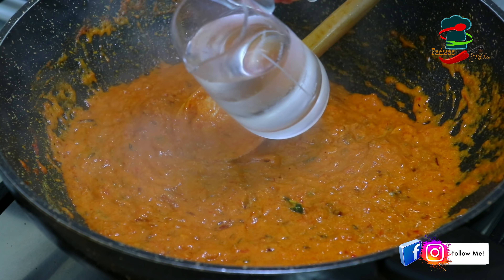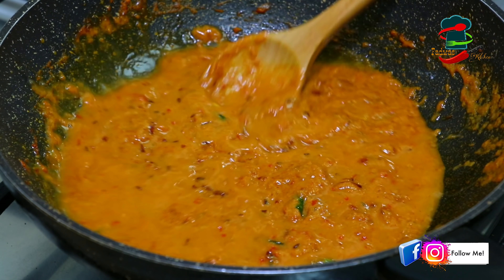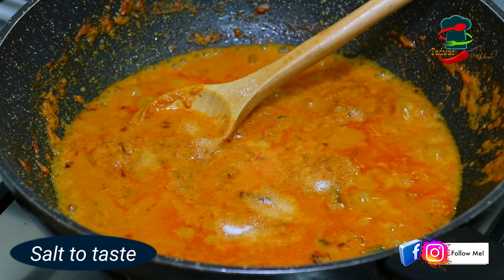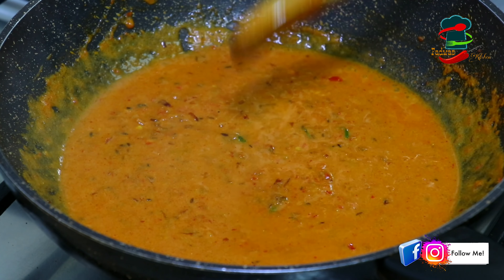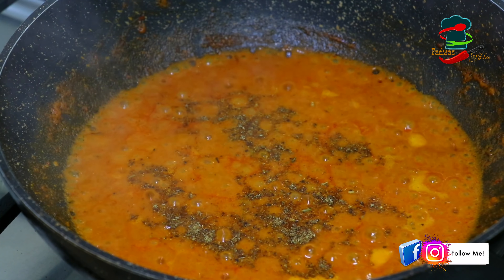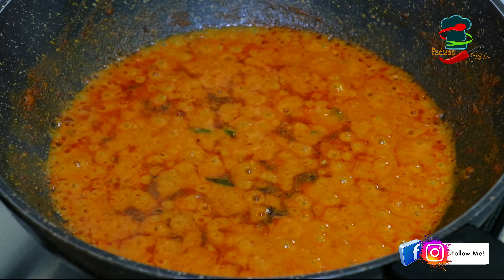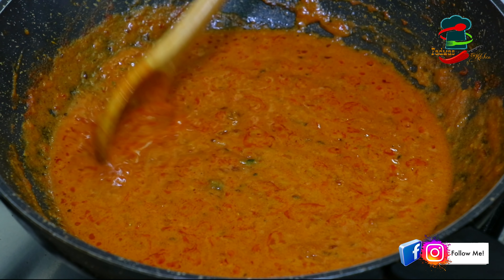We are going to make this sauce a little bit. You can add a little bit of sauce on the gravy. Because when you have a sauce on the side, we will put the sauce on the plate. This sauce will taste well. We will mix the sauce on the side and mix it with a little bit. Add 1 teaspoon of garam masala and mix it up. After 2-3 minutes the gravy will be added to the gravy.